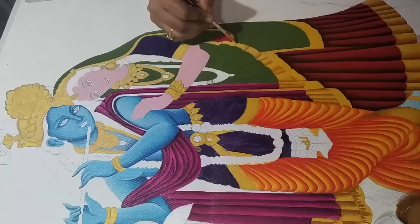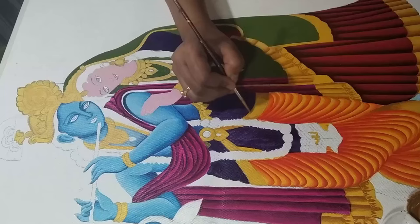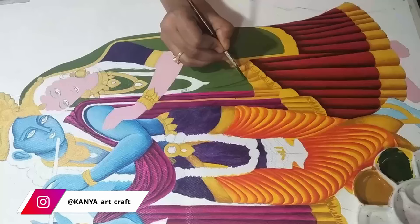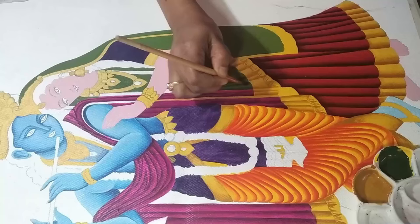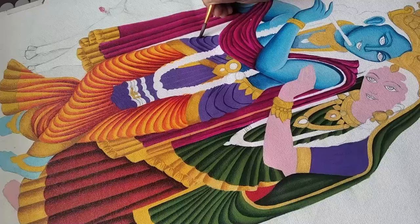Painting the tassels. Again following the same process, I'm applying a little darker shade of green on the folds of Radha's dupatta to create dimension. Applying a stroke of dark mauve and blending it to create folds.